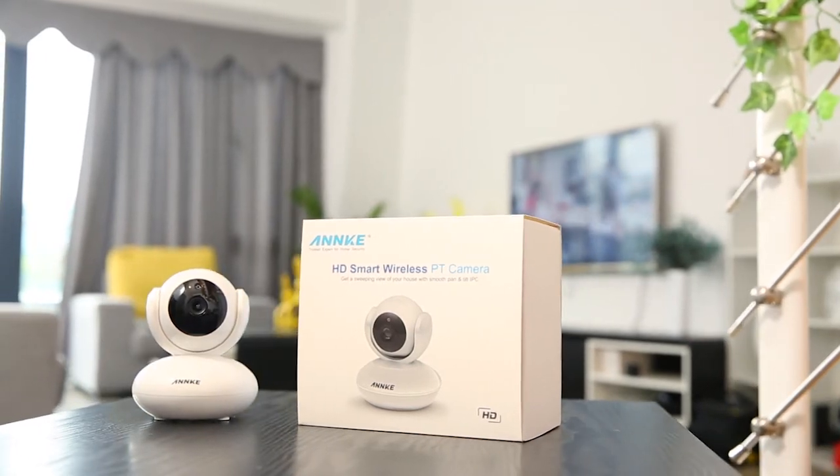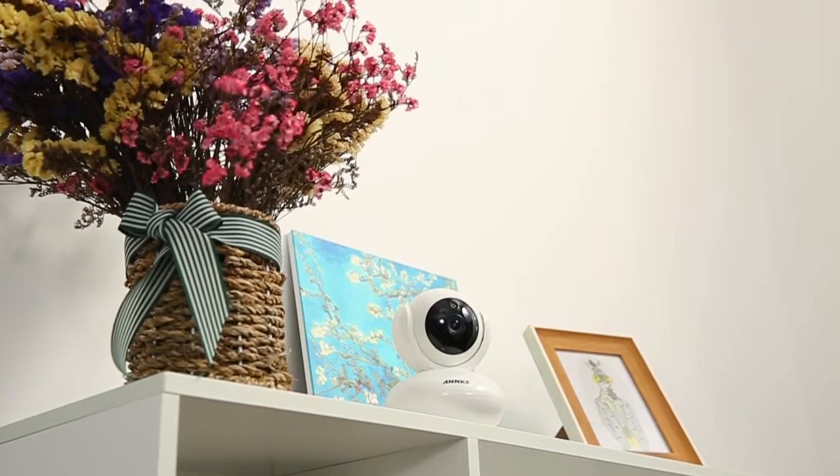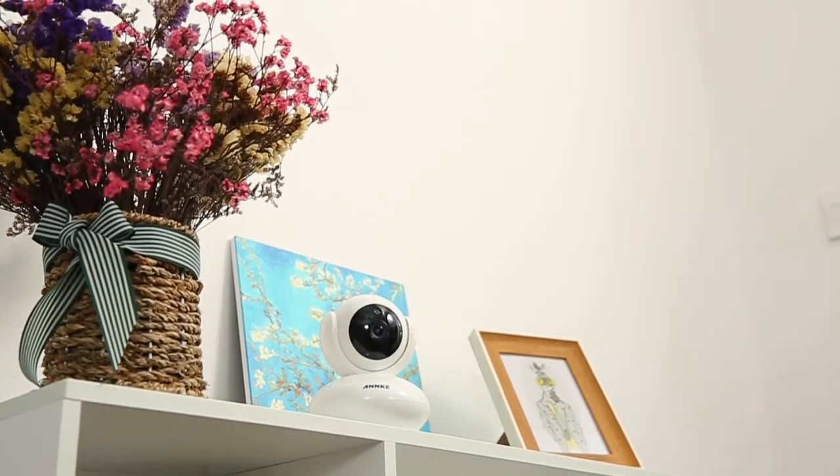Hello everyone! In this video, we'll show you how to connect your smart wireless security camera, i41CJ, to the Wi-Fi network.